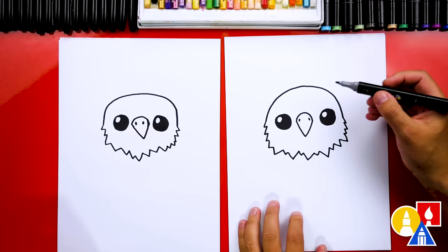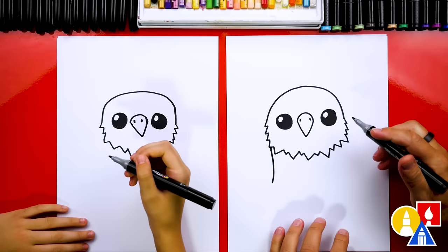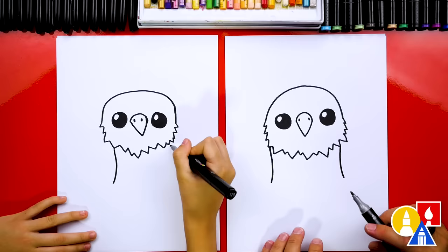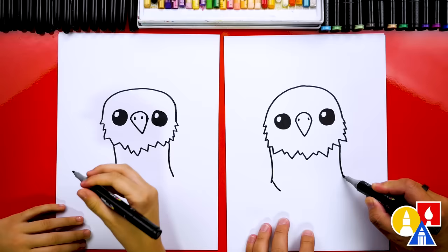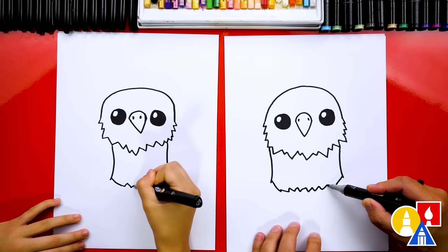Next we're going to draw our eagle's body. We can draw the wings on the outside — the body is here, but we're going to overlap the wings coming in, so I'm going to draw the curves coming in the same on both sides. Then right here, let's draw little lines that come in closer to the center, and then we're going to draw zigzag lines to connect between these two lines, mixing up the size and direction of the zigzags. This is for the bottom of our eagle's body.